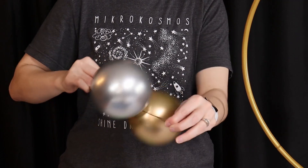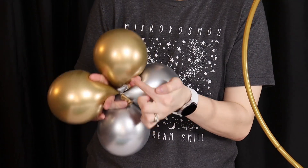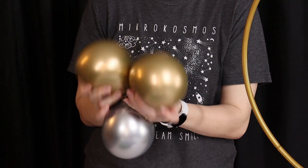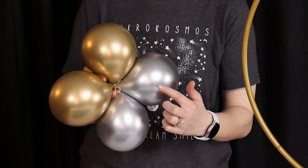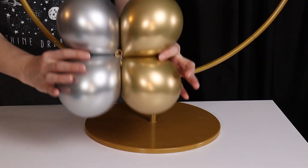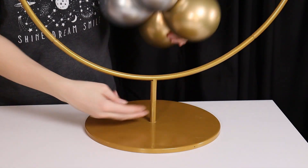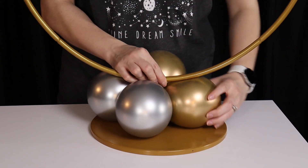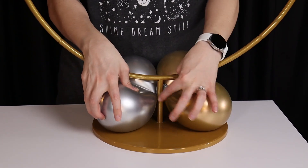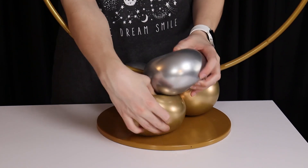I'm going to make a second pair in the exact same way and then bring these two together to create a quad. Overlap them so that all the nozzles touch right in the center and then twist one balloon from each pair around each other, locking them into a quad. I'm then going to attach this to my hoop stand by slipping the base between two of the balloons in the quad so that the stand is touching the nozzles right in the center. Then I'm going to take the two balloons that are on either side of that pole and twist them around each other to lock it in place.